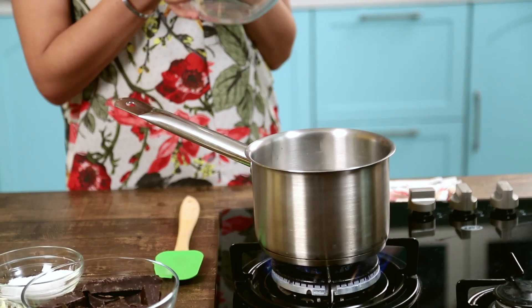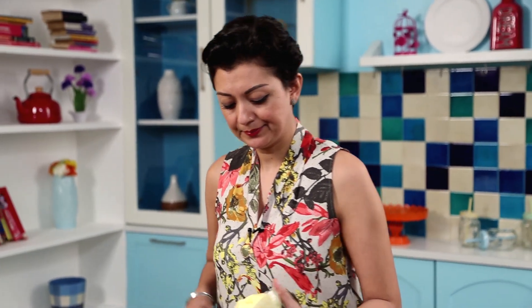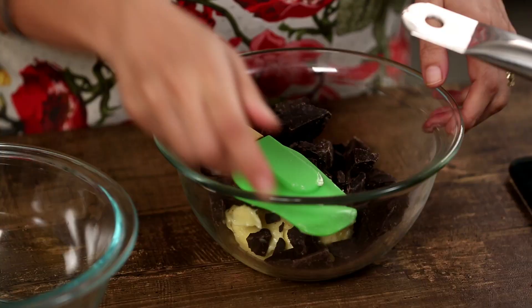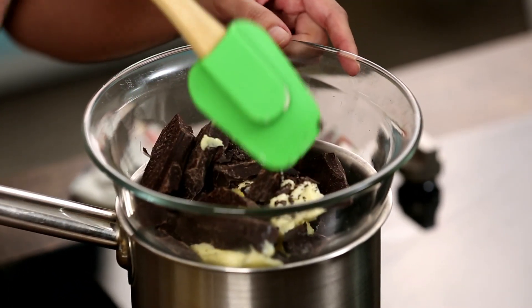I'm going to make a Bain-Marie — that's basically a pan of water simmering with another glass bowl on top, but make sure the bottom does not touch the water. I have here 150 grams of butter and 300 grams of really good, the best quality dark chocolate that you can get. Pop it in — it's just a waiting game. Place that on top and let that start melting.